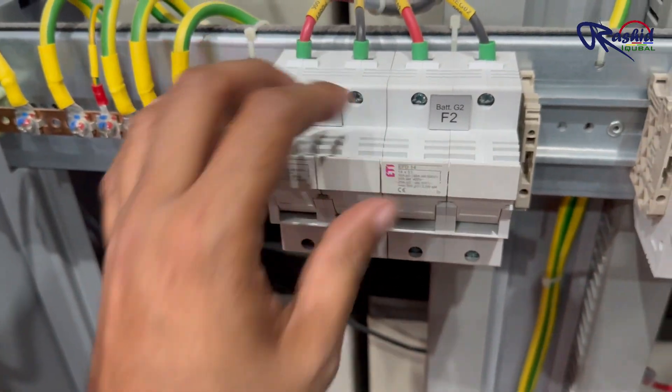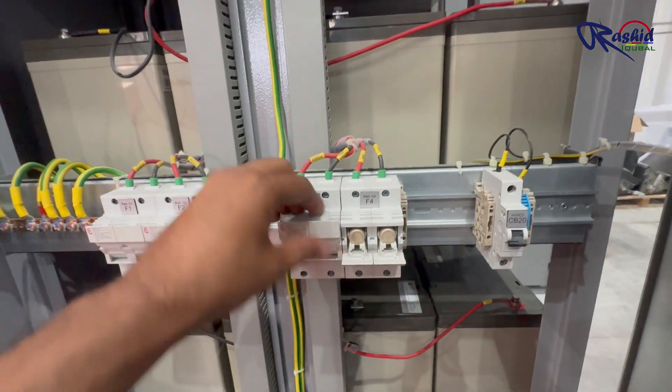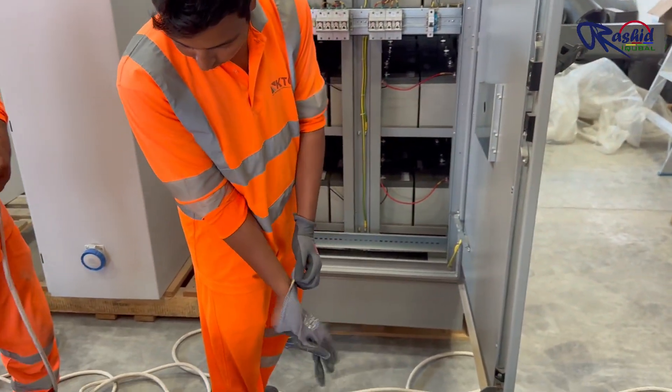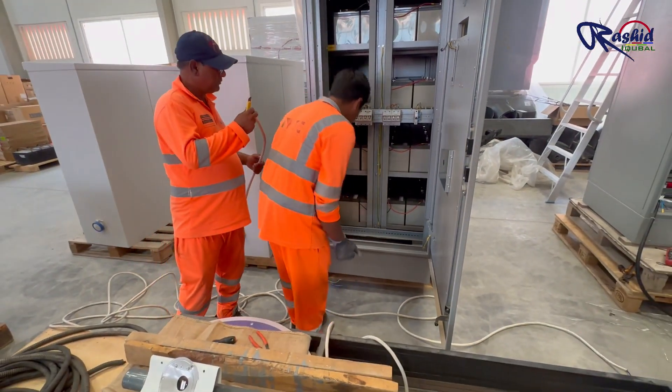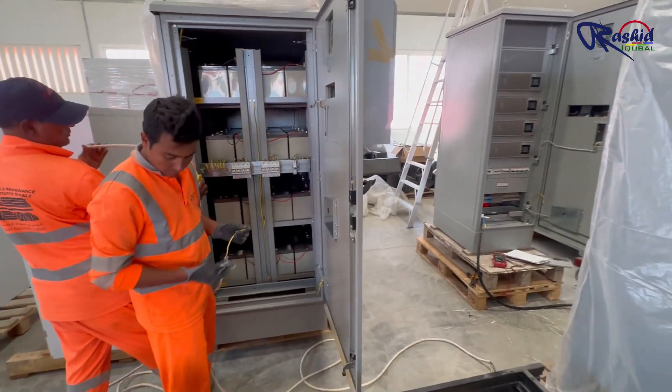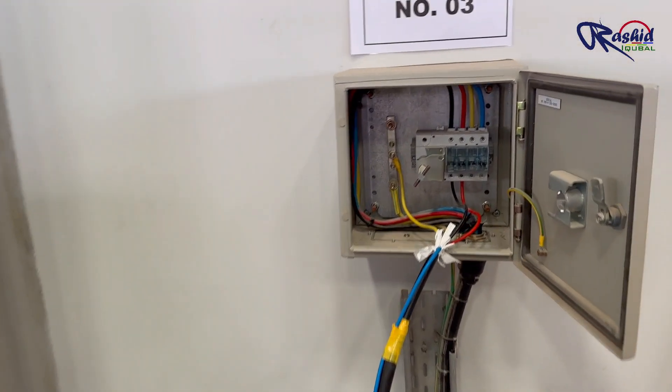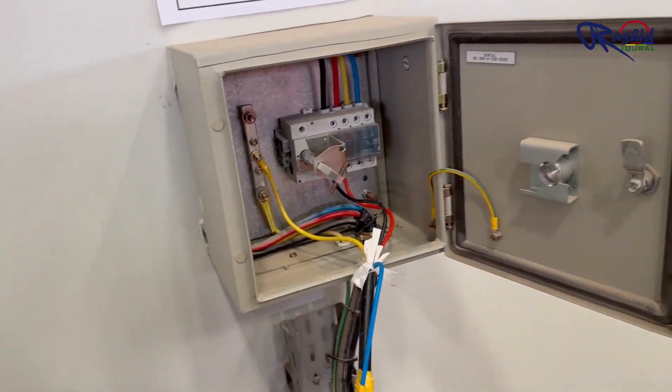Now we are connecting the UPS units to the batteries. As per our design we need 4 cables, one for each UPS. After completing all the connections we will supply power from this isolator.